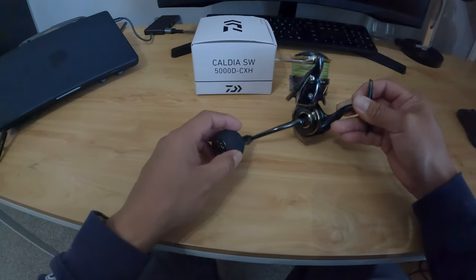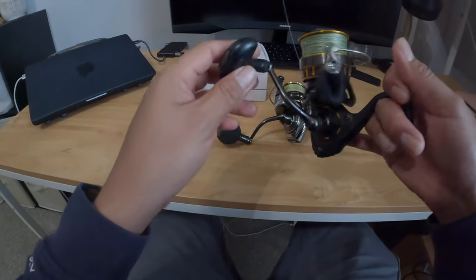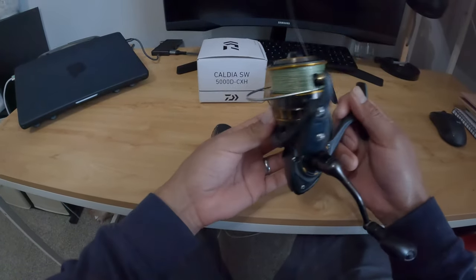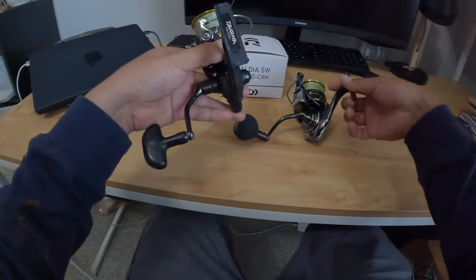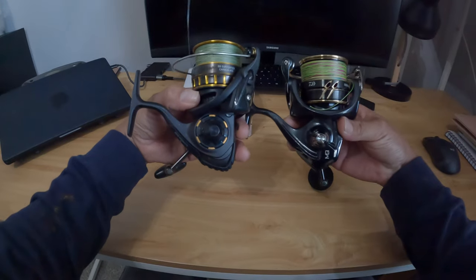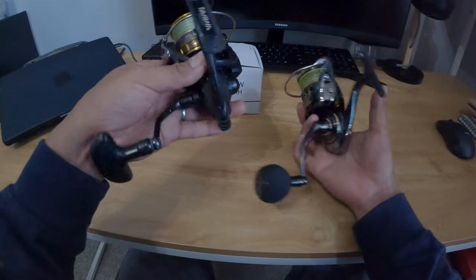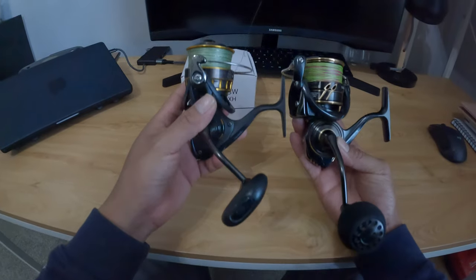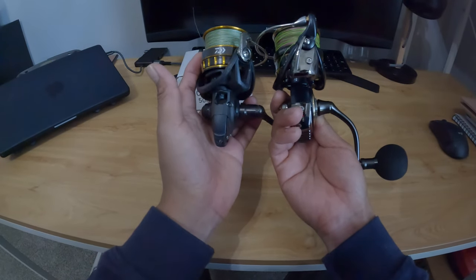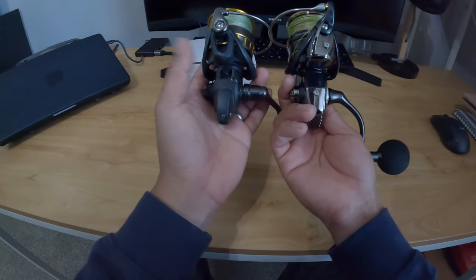For comparison, I have my other Daiwa — this one is a 3000, the BG Daiwa BG — the classic, you can't go wrong with this. Let's check the size. You can see around the front side as well — you can definitely tell the bail is a lot bigger.